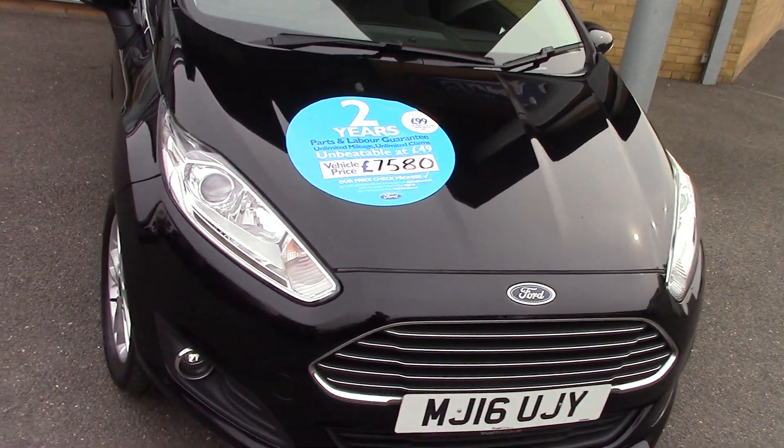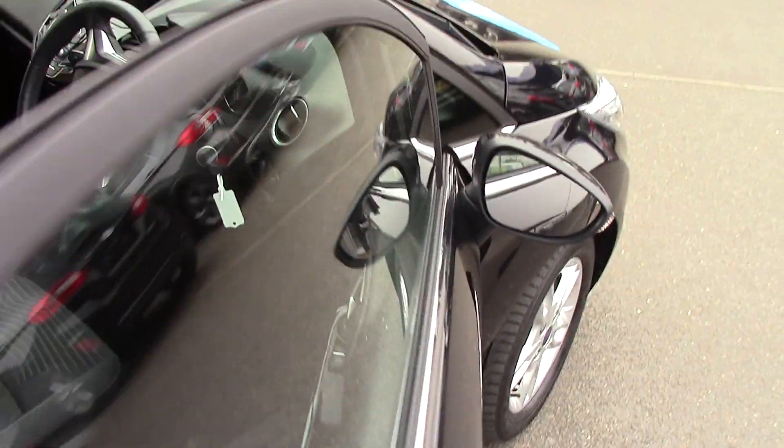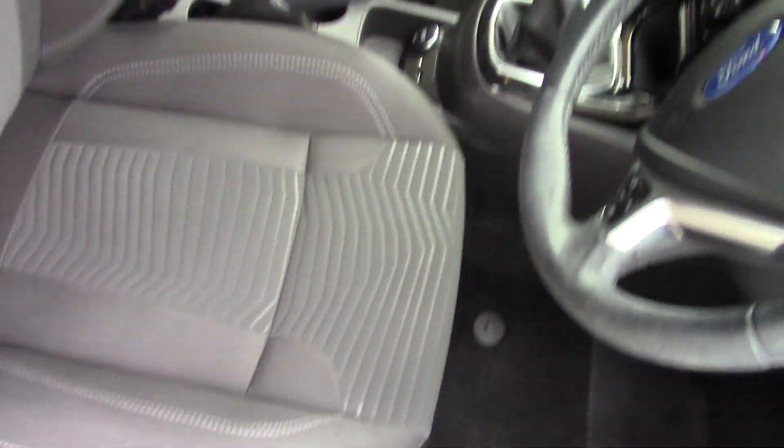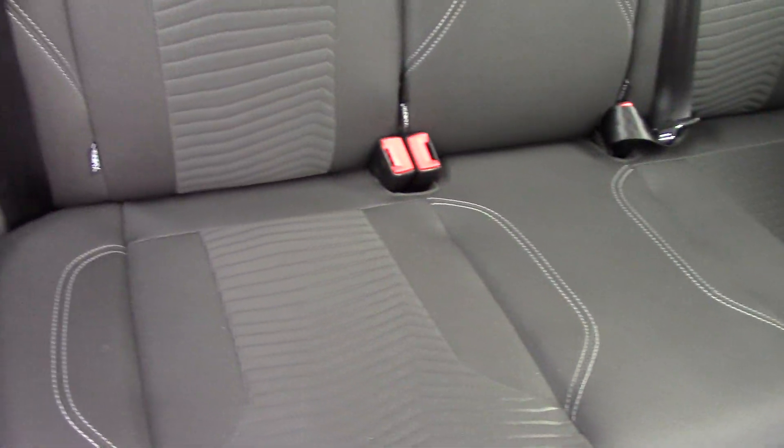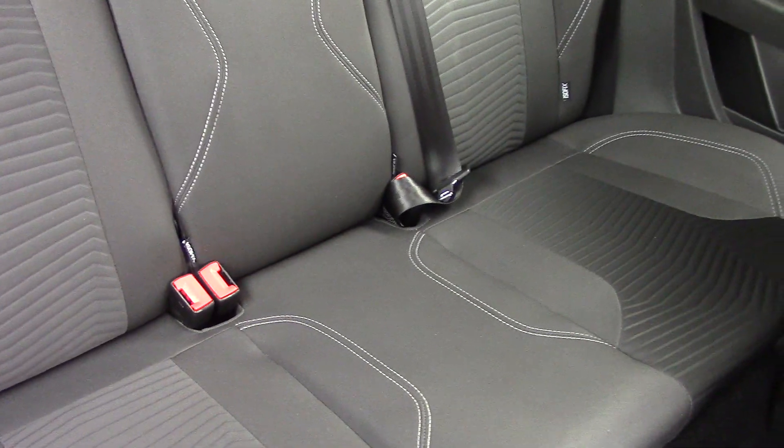And what we'll do now is have a quick look inside the vehicle as well, to see what sort of features we've got. Just have a quick look at the back seat — there you can see the style and design of the rear seats. The condition inside again is absolutely lovely, so it's really been looked after, this one.